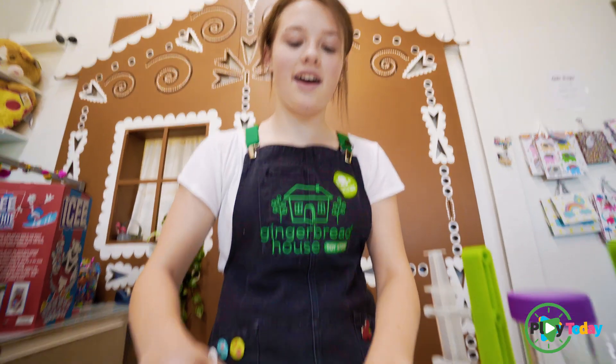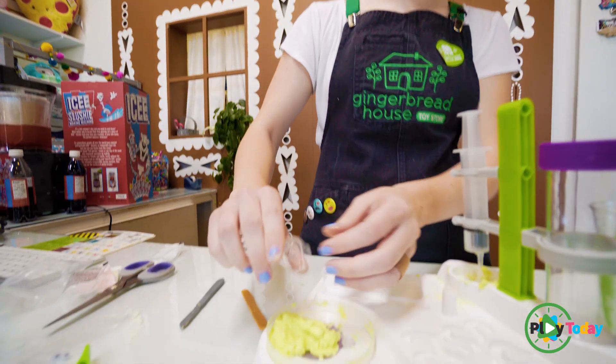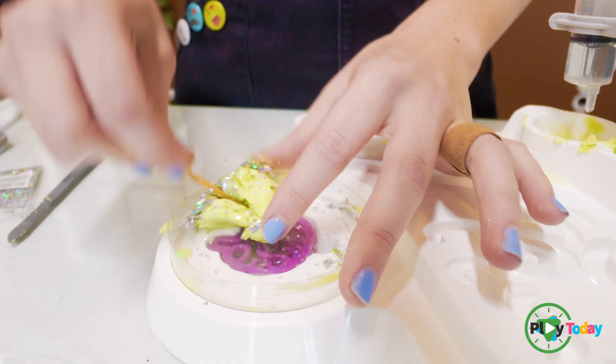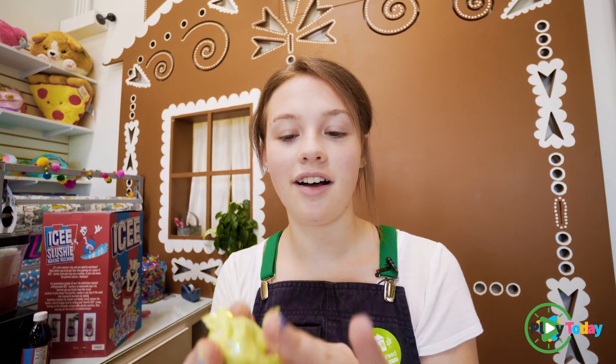Now we have our awesome slime mixture. I feel like we could add some glitter. I feel like anything with glitter is always okay. We're going to get a little sticky with it. It's pretty awesome. Never enough glitter.